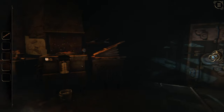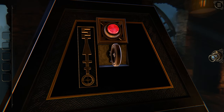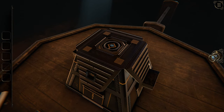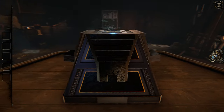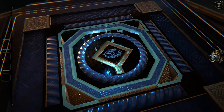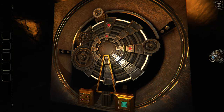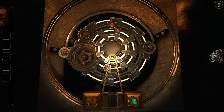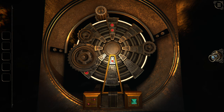Snap. So this moves the gear around, and this rotates - this moves the location of the gear, and this makes it spin.